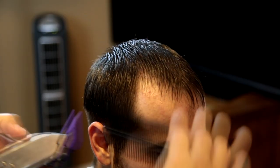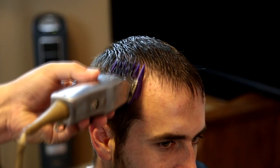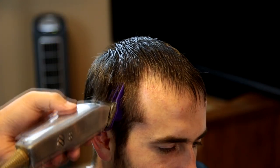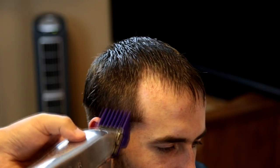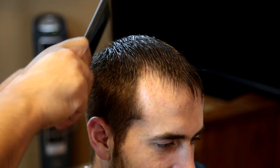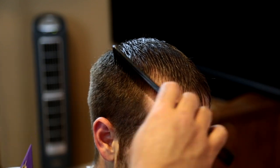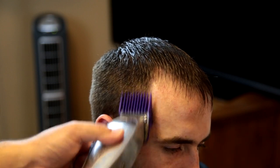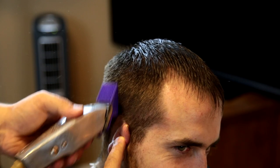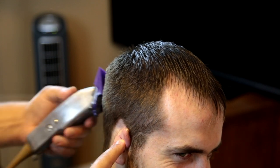Now I got a number four guard on here — I have it open, so it's a four and a half. I'm just scooping up and out, trying to get all the extra weight from the side of his head and cut it right off. So I'm also closing this blade, so this way it goes straight to a four. Now I put a three on there, and I want it to be a three and a half, so I keep it open.